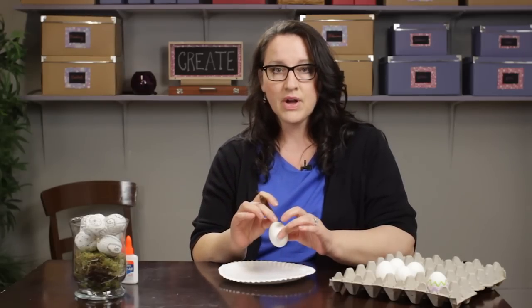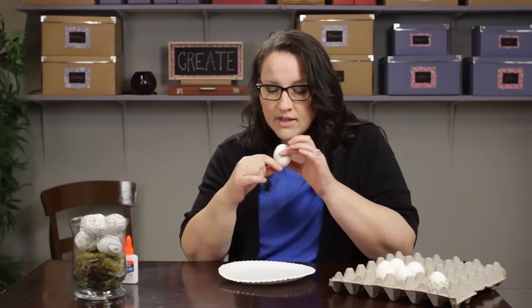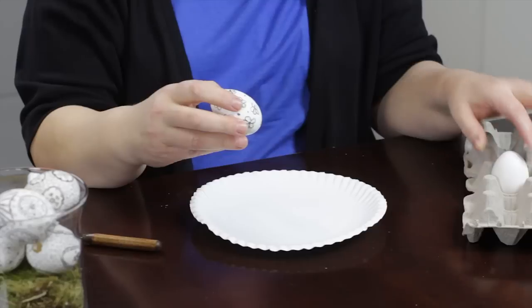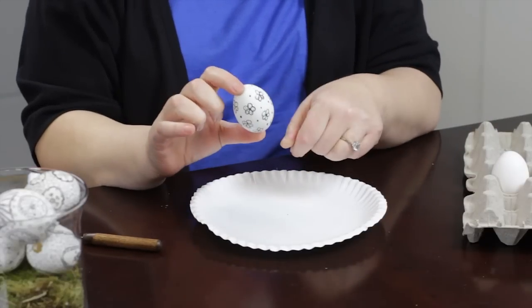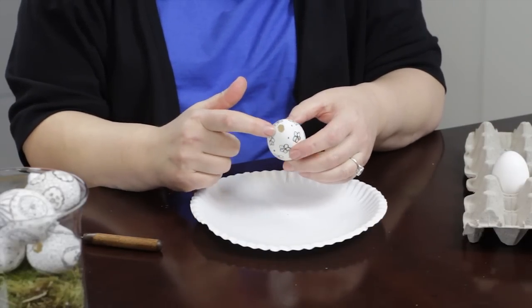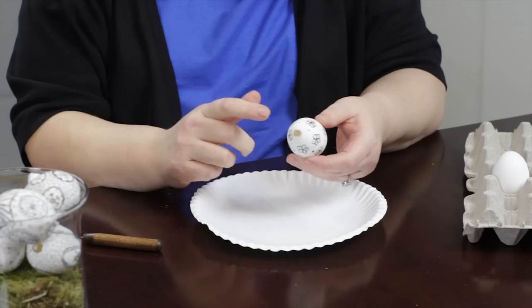What you do is put your mouth on the small hole and blow, and the egg will come out. Here is an example of an egg that I've decorated a little bit — you can see how large the hole is there. These ones are almost equal in size so you could blow out of either one.